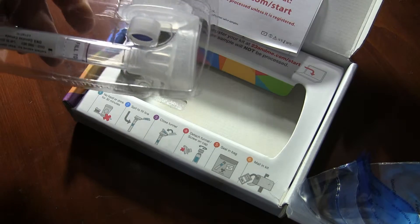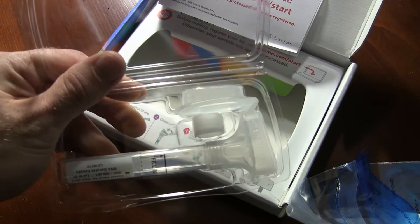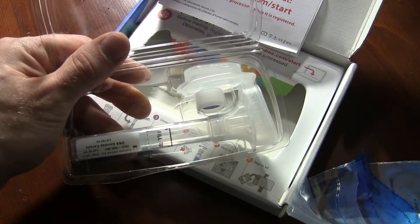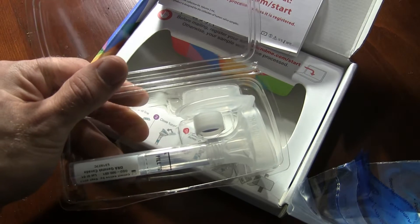Seal it back up in the baggie, put it in the box, and then there's a return label on the back of the box, and we just go from there. Then a few weeks later, they'll send us back all of our information, which we can log on and see exactly where our relatives are from.